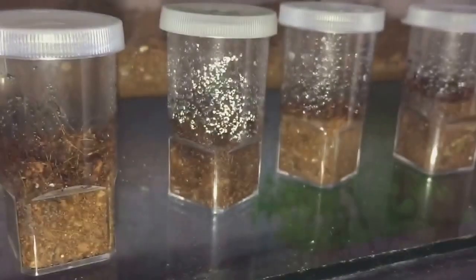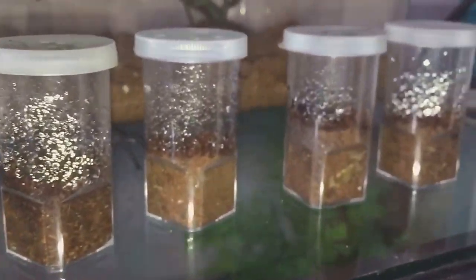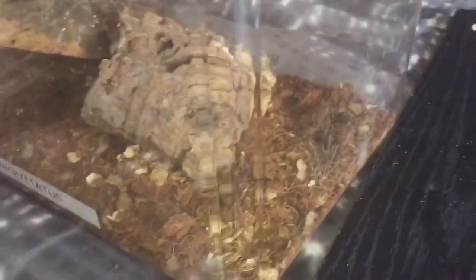Some good news — as you know, I lost that egg sac, which was very disappointing. But yeah, I found seven nymphs. So let's just put the adults back inside.